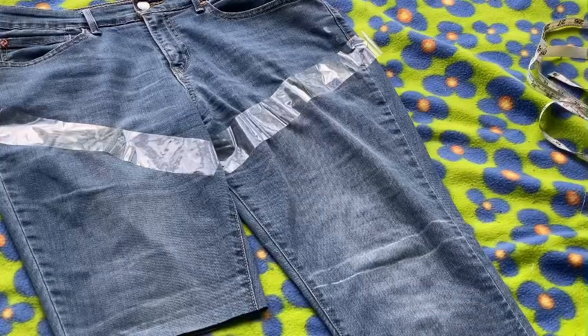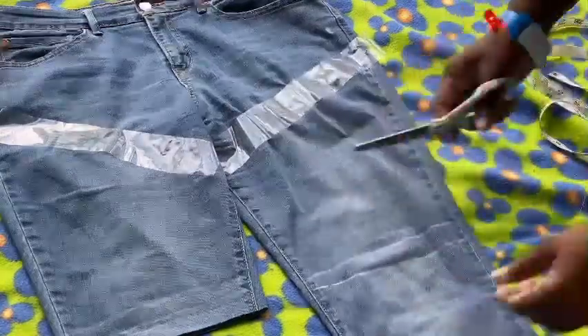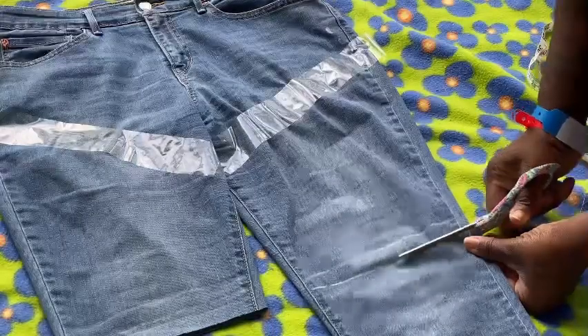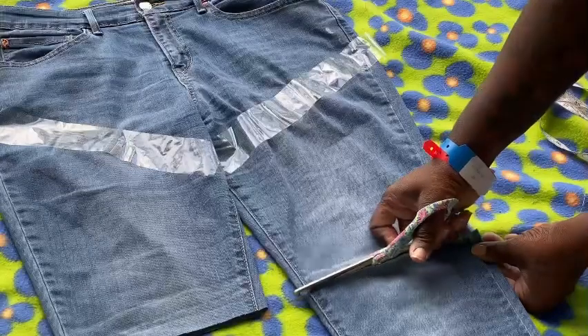Next you want to go ahead and start cutting off where you made the markings for your pants to end. As you can see, I've already previously cut off one side, so now I am just cutting off that second part.